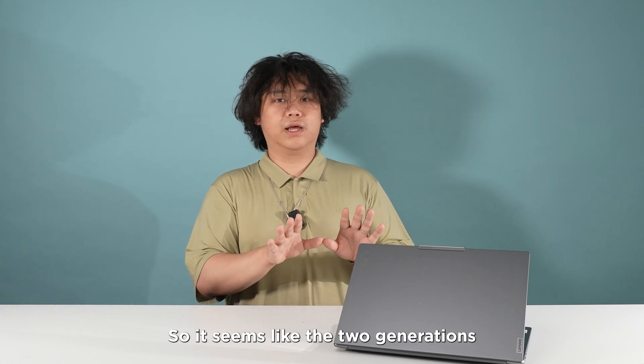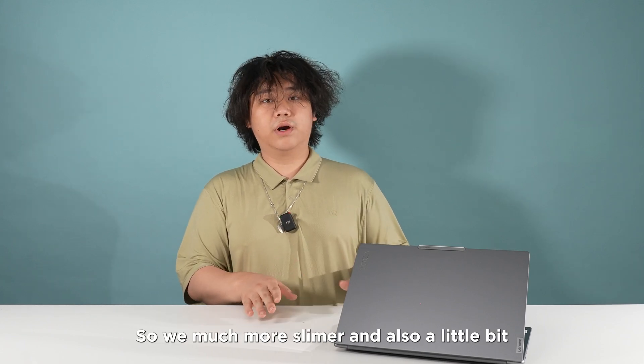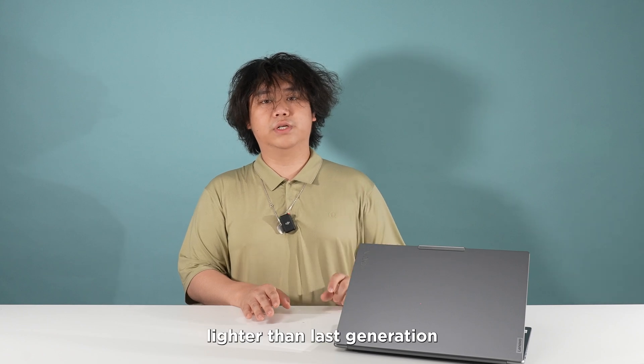It may seem like the two generations have the same chassis, but they are actually different. The new model is much slimmer and also a little bit lighter than the first generation.